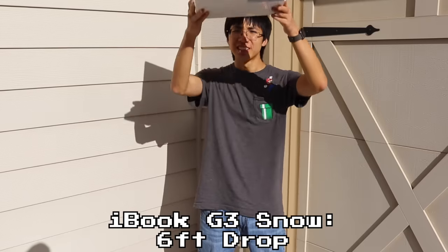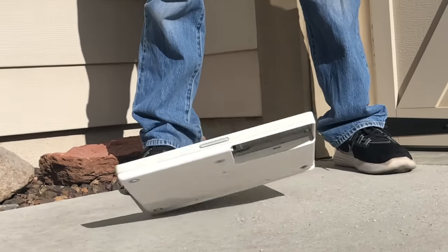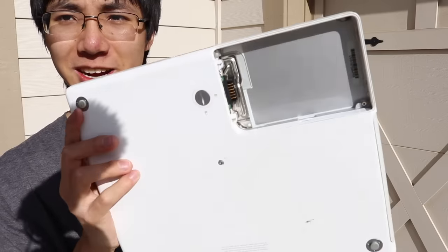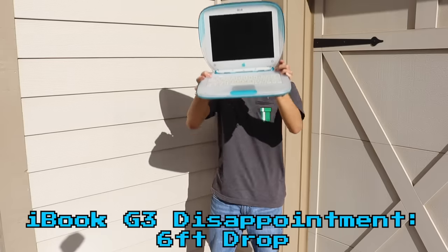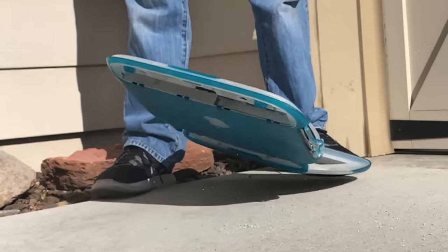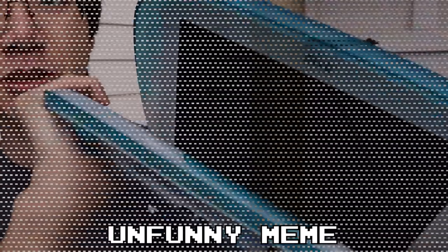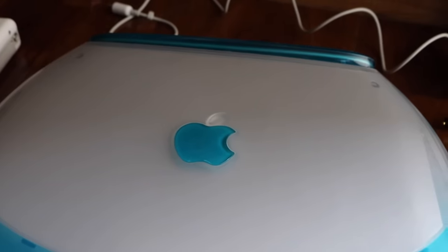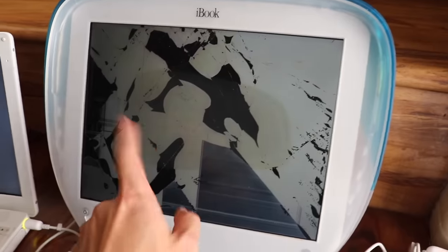iBook Snow, six feet. Three, two, one. Wow, I'm impressed — it didn't sustain any damage at all. iBook Clamshell, six feet drop. Three, two, one. Cracks right here and the screen hinge is not starting to feel so good. It also lost the leaf. The speakers sound kind of messed up, and it still gets to the boot screen. The speaker on the Snow still sounds fine though.